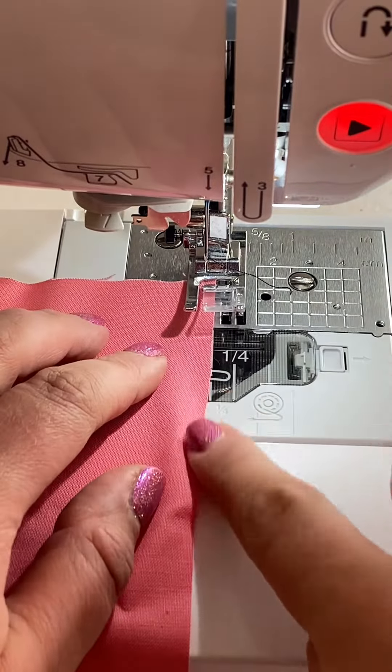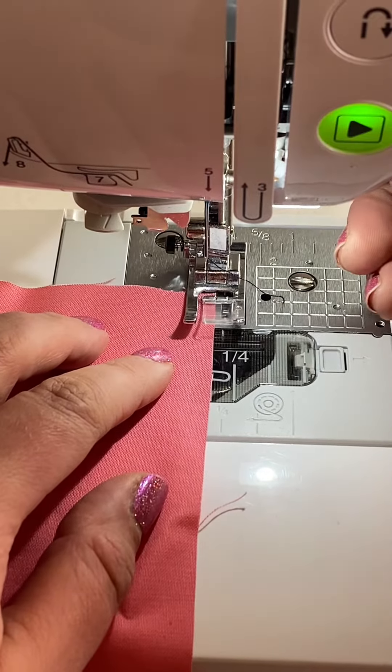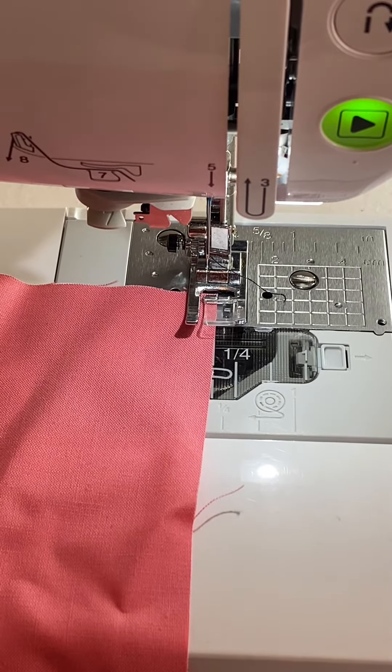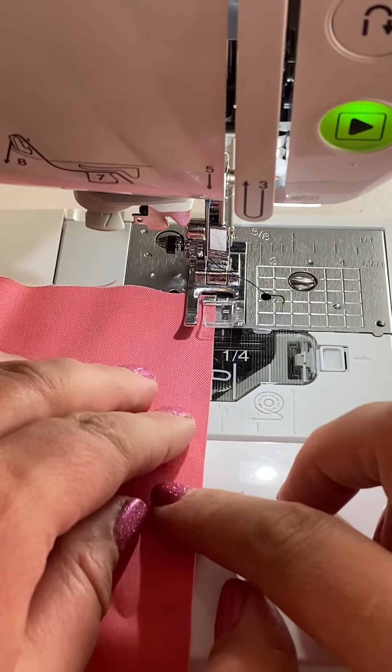Let's say that this is the top of a skirt that I'm gathering for this example. I want to put in two rows of basting stitches. Why two rows? One row is not enough — when you're pulling on the thread to tighten up the fabric, one row is very prone to breaking, and if it does, you have to start the entire process over again.